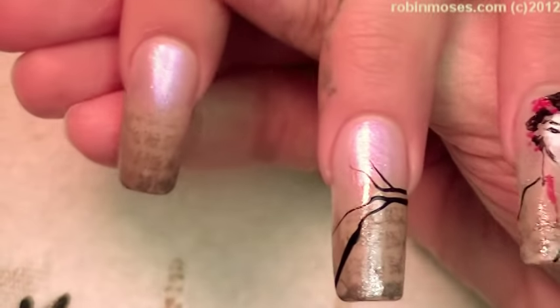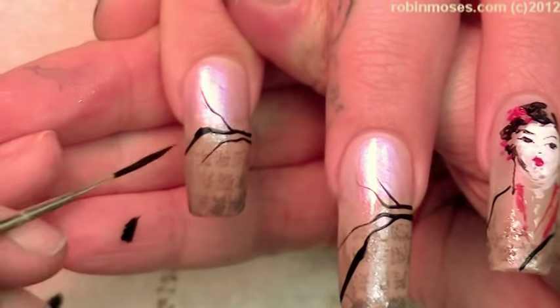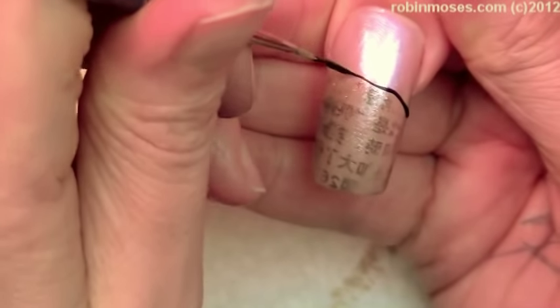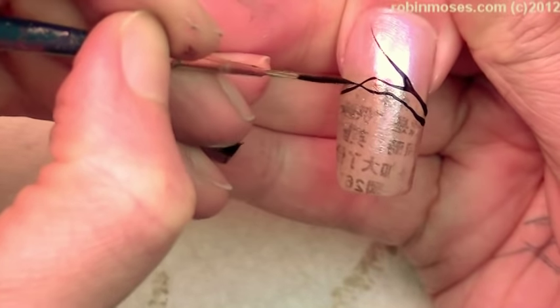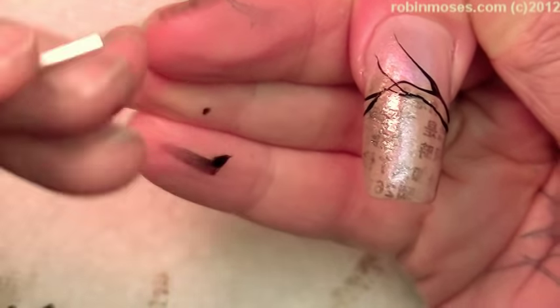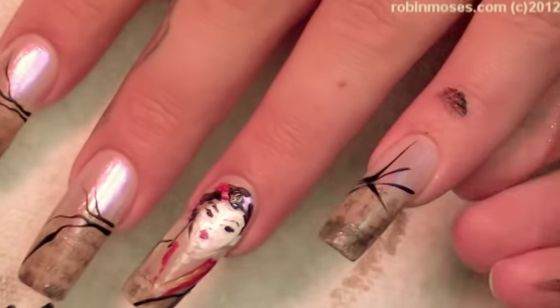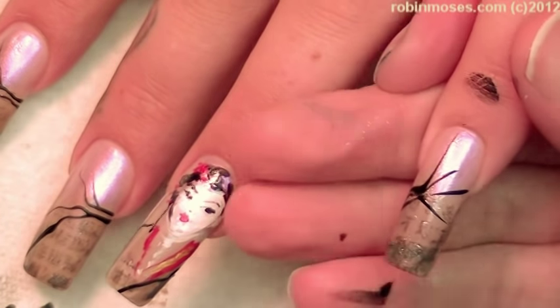I want it to look like lightning. It's kind of like bamboo. I don't want it to be that really sweet cherry blossom look. I want it to be more wicked. Filthy. We don't have to have chains today, though. Filthy.